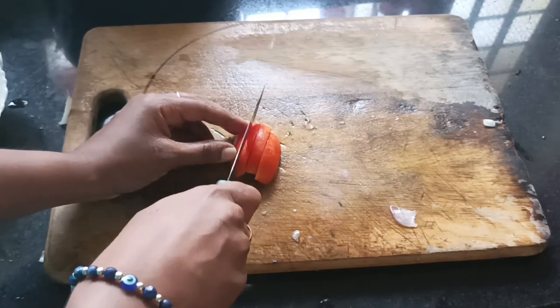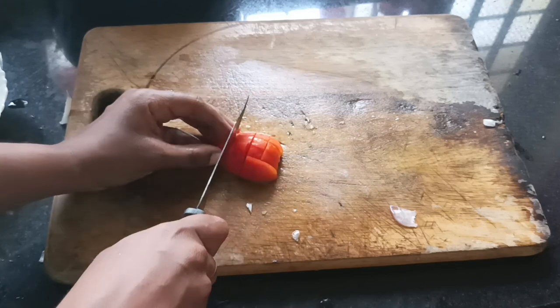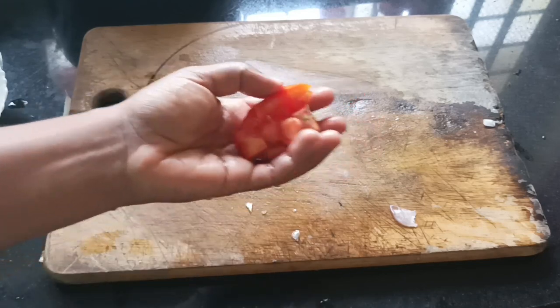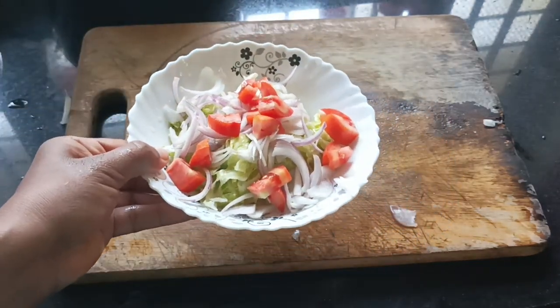Let's add the tomato sauce. We have a little bit of tomato sauce.